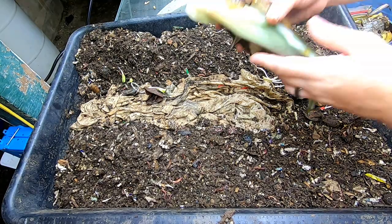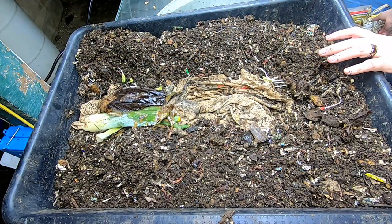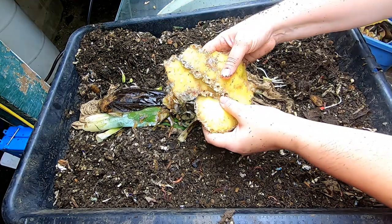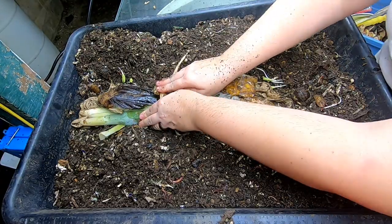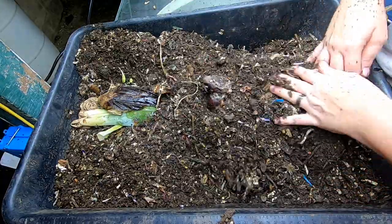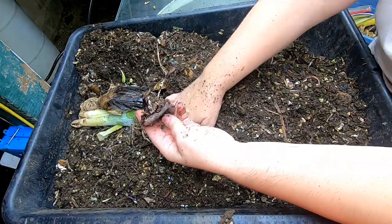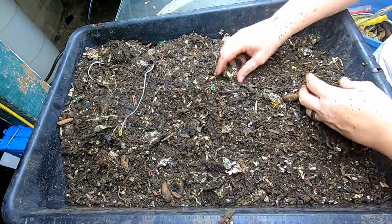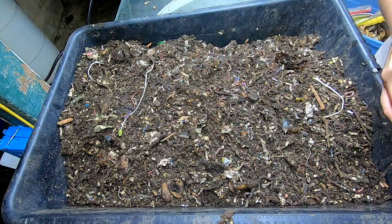What we have here is some corn, I think that might be coffee grounds, pineapple head, and some pineapple bits — just the outside. And as usual, there's the laundry in the background. I'm going to cover them up. I don't really see any other interesting things except for this weird mango — I'll bury that in with them too. I need to take that tag out of here.